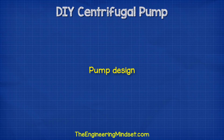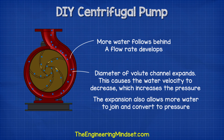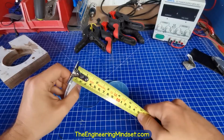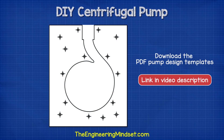Now that I had selected the materials I just needed to design the pump. Centrifugal pumps use a volute — an expanding channel around the impeller that converts water velocity into pressure as well as allowing a flow rate to develop. I already had some 70mm discs for the impeller so I based my volute around this and sketched a rough volute shape into CAD. If you'd like a PDF copy of the pump plans, you can find a link in the video description.